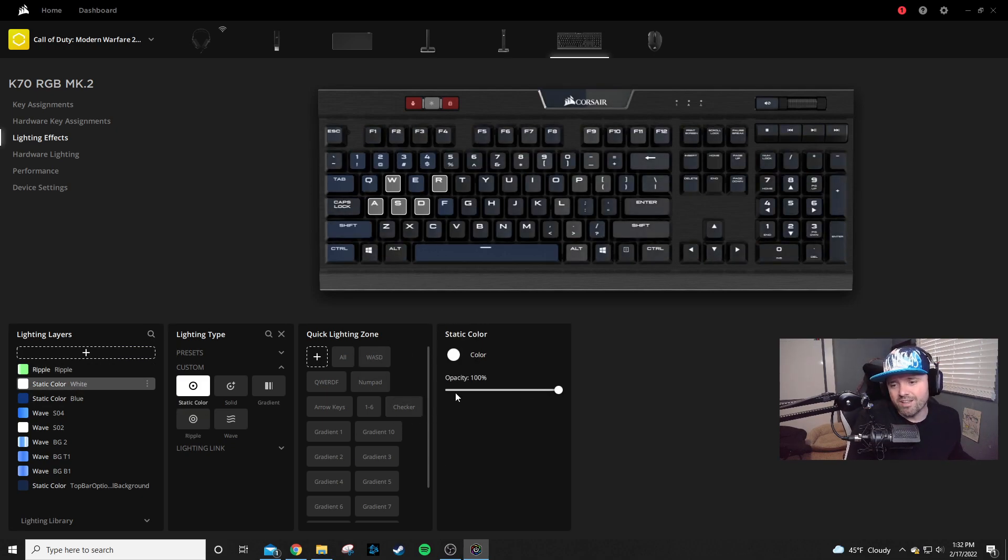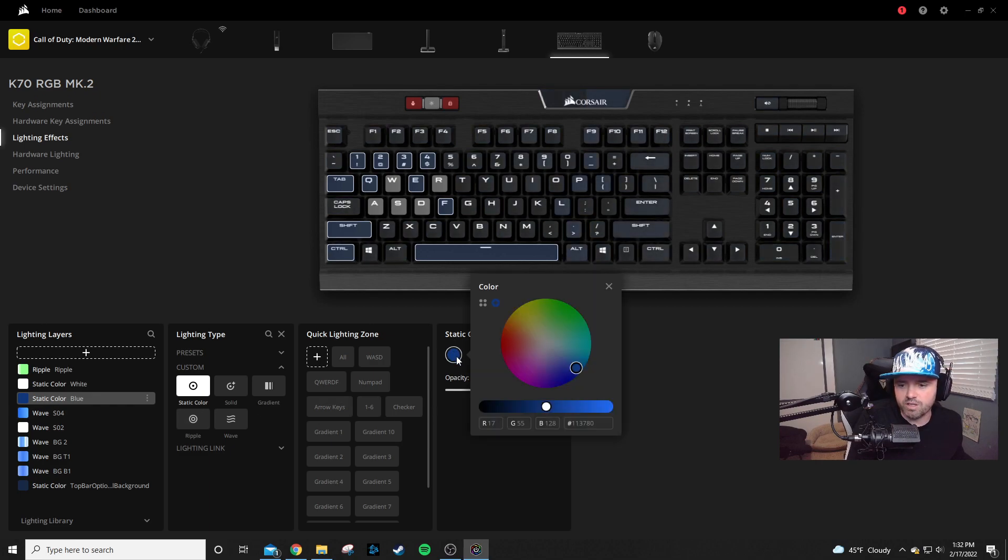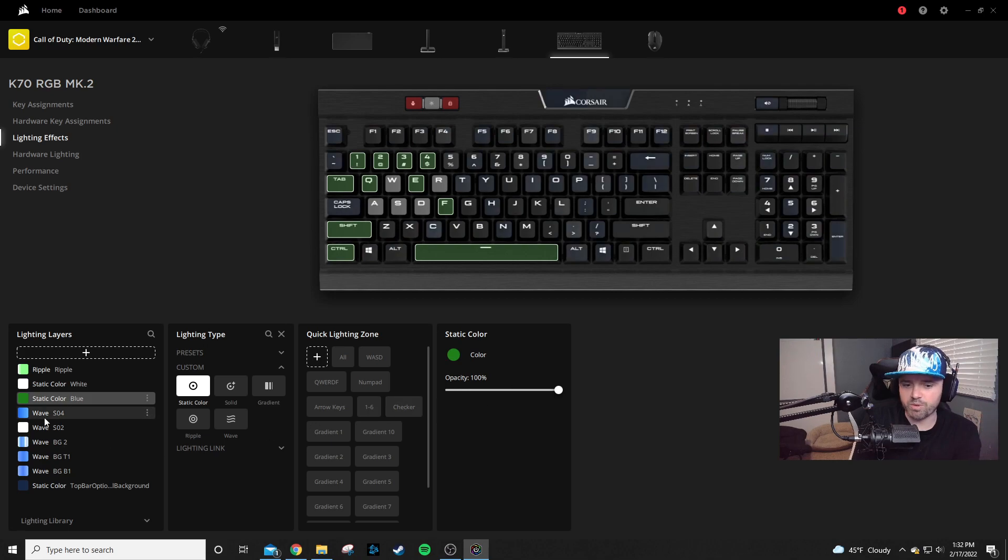Moving on — this next layer is just a static white layer, so I'm going to skip that. Going on to this next one, you can see this is a static blue color. I can either choose to substitute it with a color I chose, or I can keep the same level of brightness and just click on a green color. You can see the brightness doesn't move and I can choose a green color — it doesn't have to be any specific type of green. We're just changing it from blue to green.